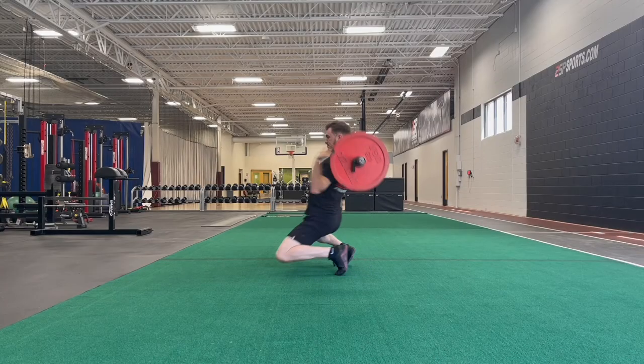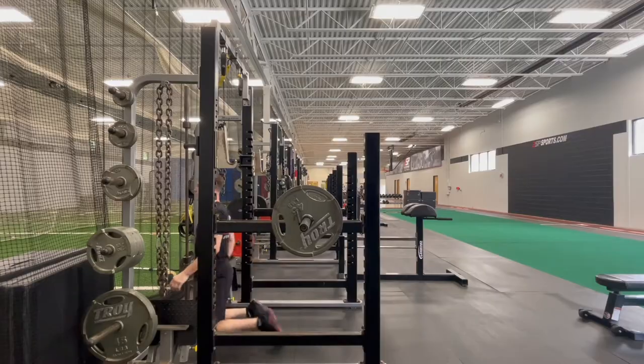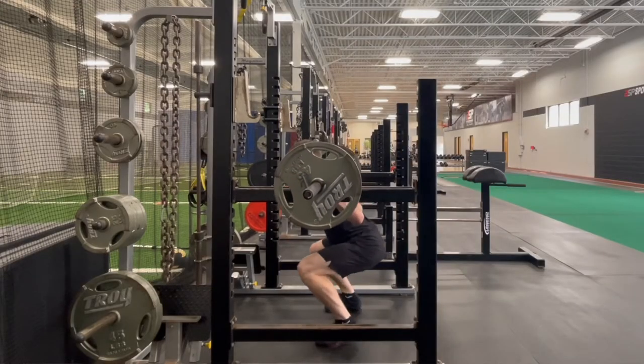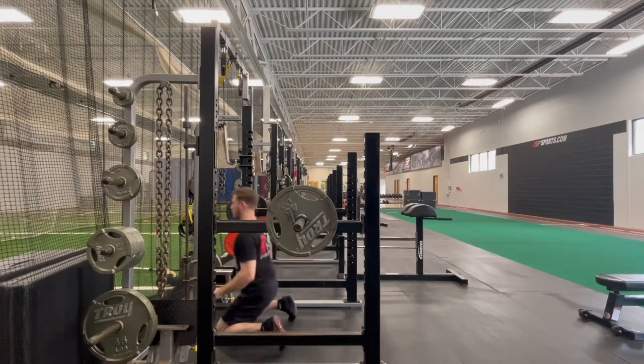I highly recommend not doing this alone — please have a spotter. But if you're going to do it alone, you need to learn how to bail a back squat. The whole point of one-rep max testing is to find your point of failure, so you're likely going to fail on a squat. Option one: use the safety catch, squat down to your lowest point, and as soon as you feel you can't complete the rep, lean back and puff your chest up so you can go forward away from the bar. The bar will drop onto the safety catch and you shoot forward.